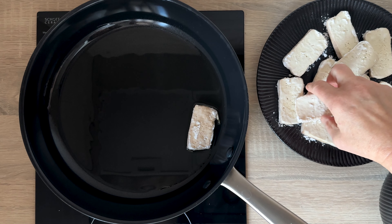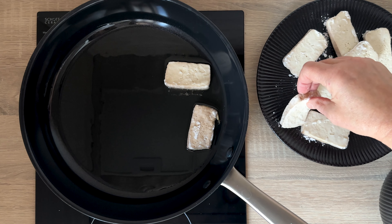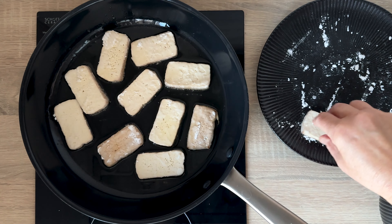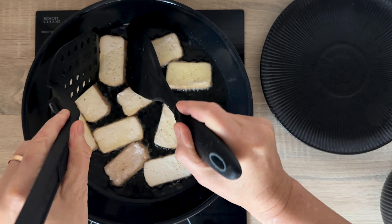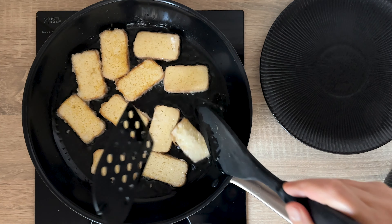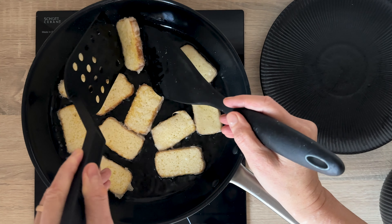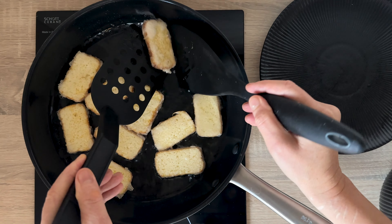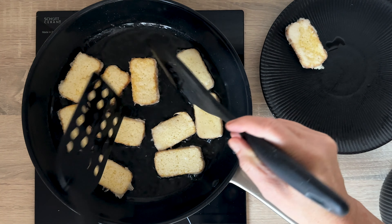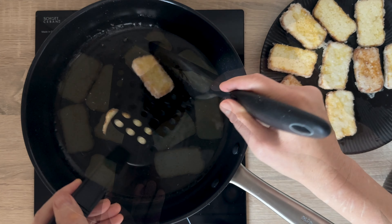Heat the oil in a pan and then place the coated tofu on it so that the pieces do not touch, because they would stick together. Fry the tofu on each side until the coating starts getting a light orange color. It took me about 6 minutes on low heat. The potato starch creates a nice crispy layer on the tofu. Transfer the fried tofu from the pan to a plate.